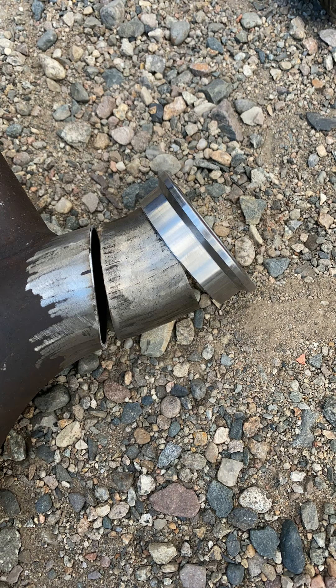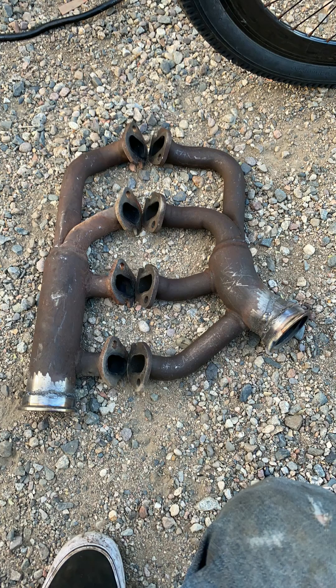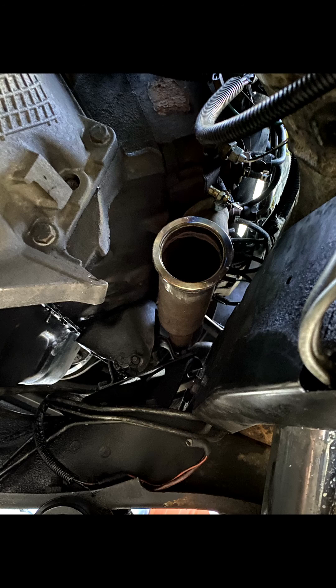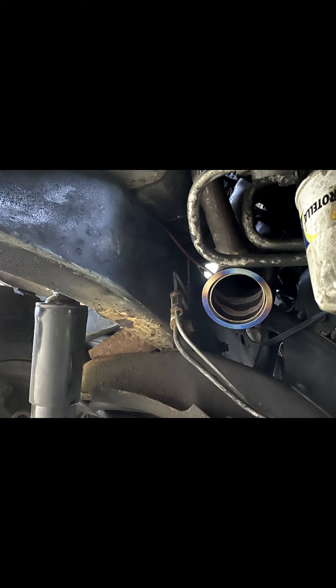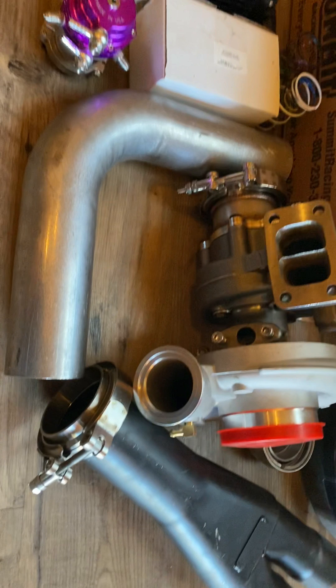I cut the flanges off both and ended up welding on V-band flanges. I explain what those are in my next video. I didn't want to put up a video of me building a Y-pipe and attaching it to something I hadn't explained first. So subscribe, guys — my next video is turbo parts, Y-pipe building, welding, cutting, and grinding, and it's a lot better than these pictures and me talking. Subscribe. Thanks. Bye.